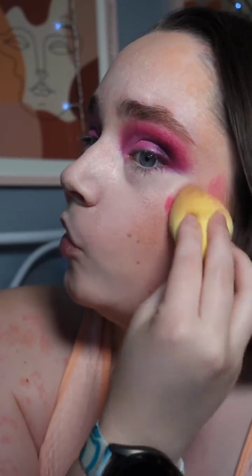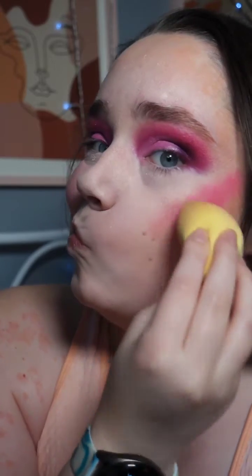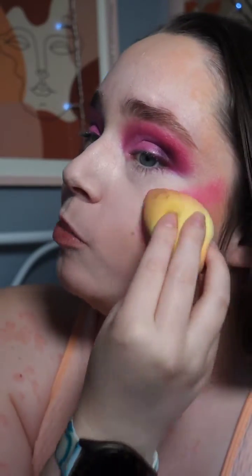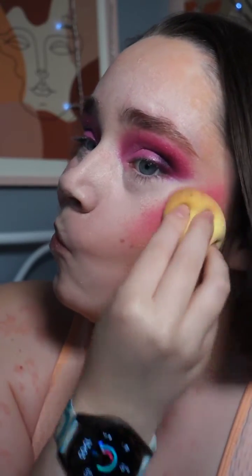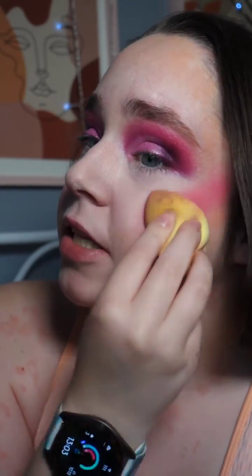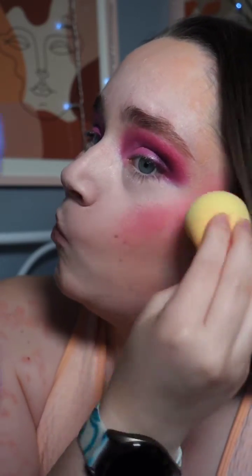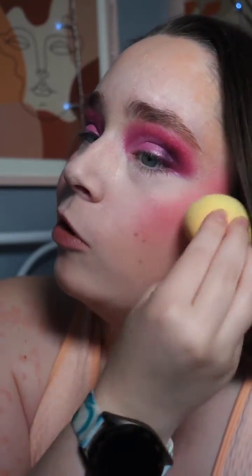Now adding it to my other cheek side. And again, I've put too much on. Oh, I just forgot how pigmented this is. I'm going to use the bottom to help blend it in a bit more.